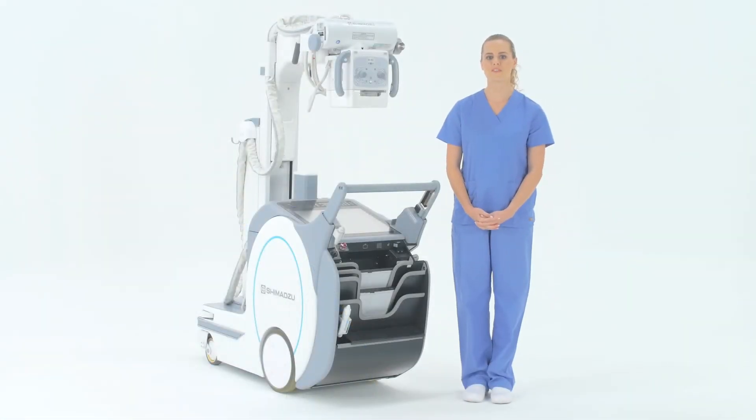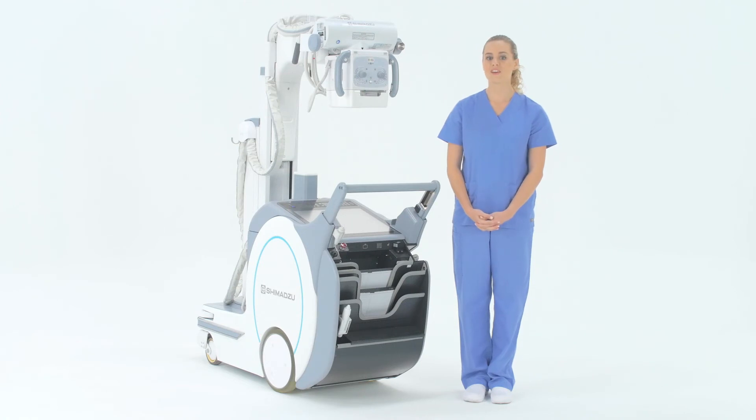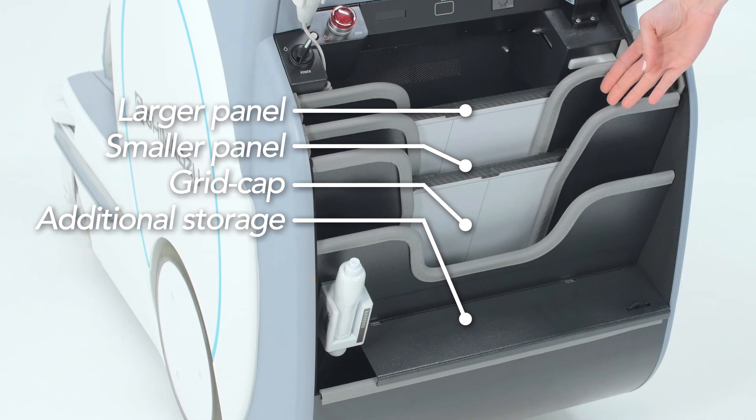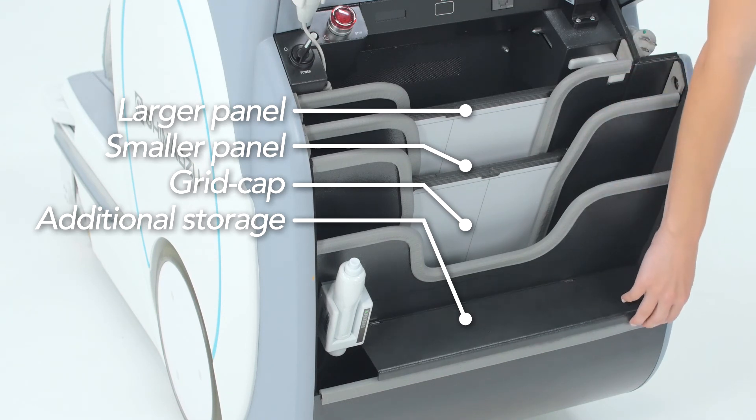Storage on the back of the unit has been upgraded to provide a space for paperwork and a charging cable for the panels. There are slots sized to accommodate a larger panel, a smaller panel, and your grid cap. At the bottom, there is a compartment for additional storage.